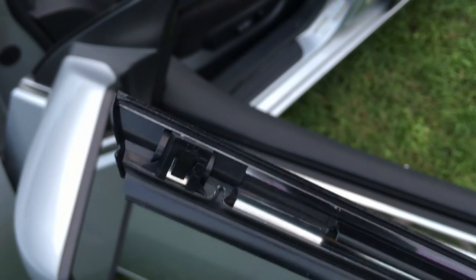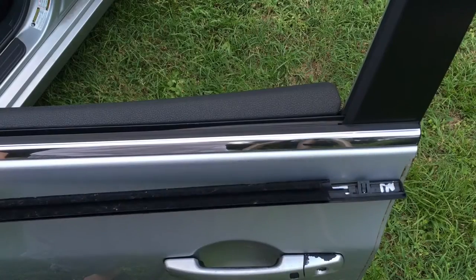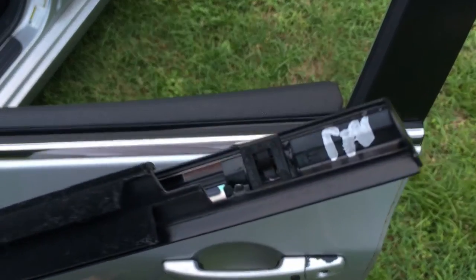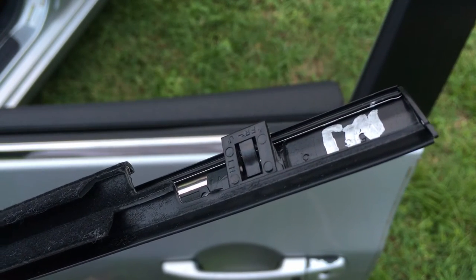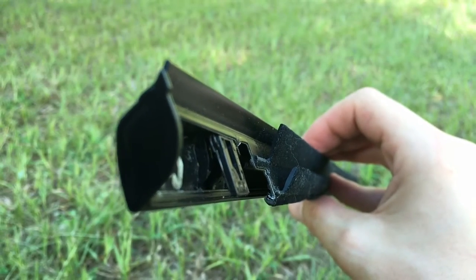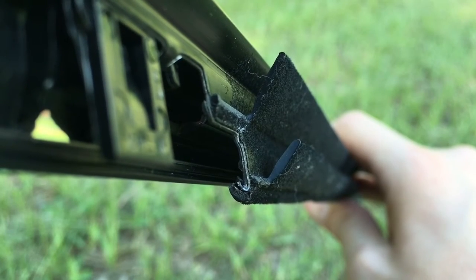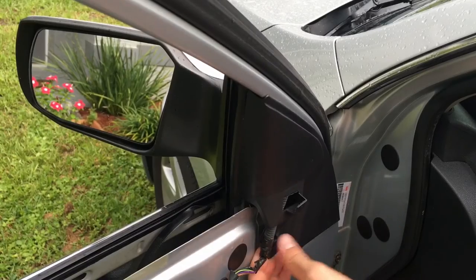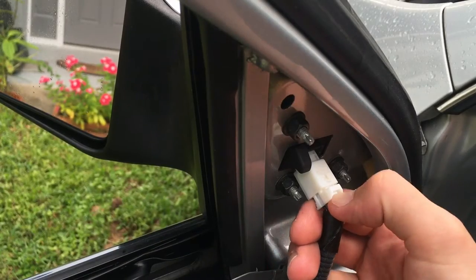It's also very helpful to see how the trim is attached to the doorframe. First you'll see two tabs on each side of the trim which you'll have to unclip later on. Second, there's a small hook-shaped groove along the bottom side that holds the trim in place. To remove the trim you'll also need to disconnect and take out the rear view mirror.